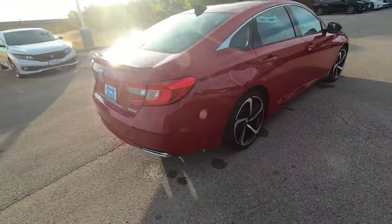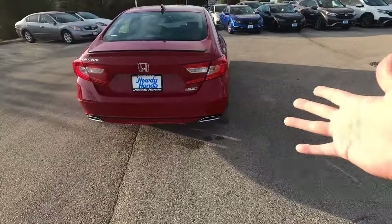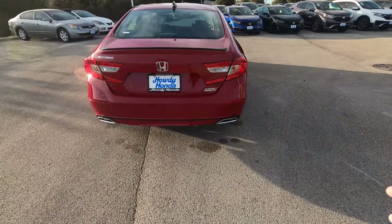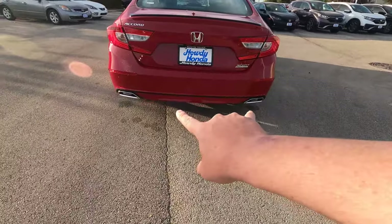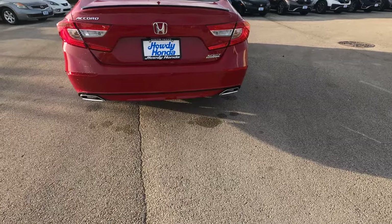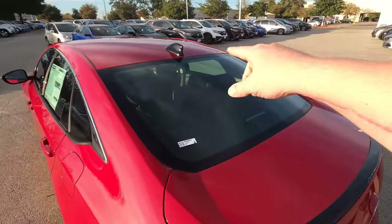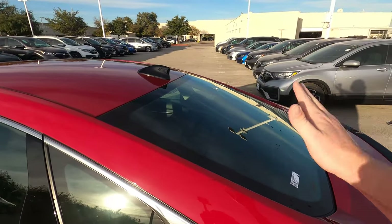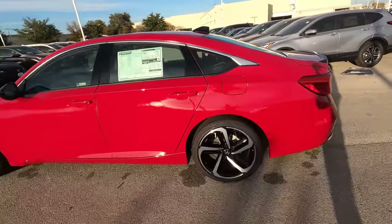At the back of the vehicle, it is badged Sport and specifically SE. On top you'll see it has a black decklid spoiler, and it does have dual chrome-tipped exhaust along the bottom right. You do have a backup camera, a blacked-out shark fin antenna — a solid looking car with a nice trim combining black, red, and a great finish.